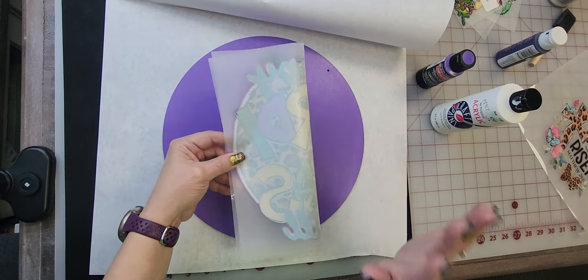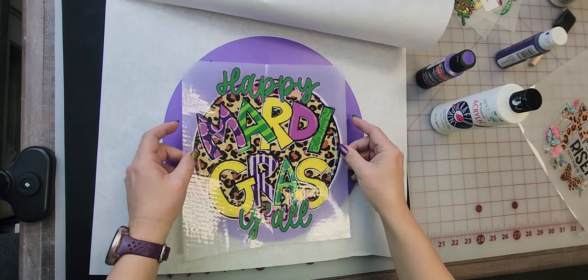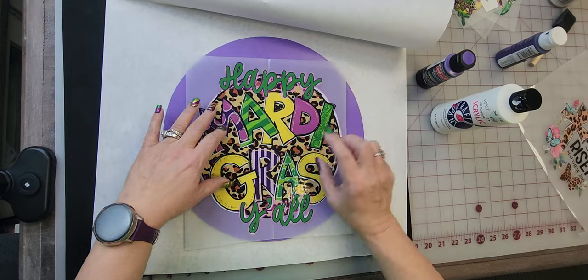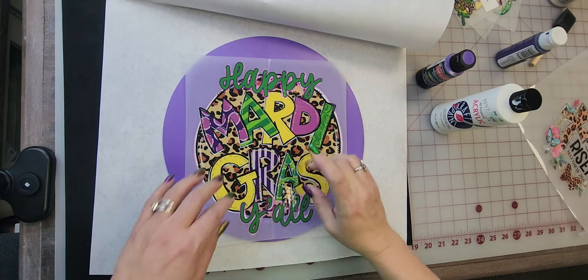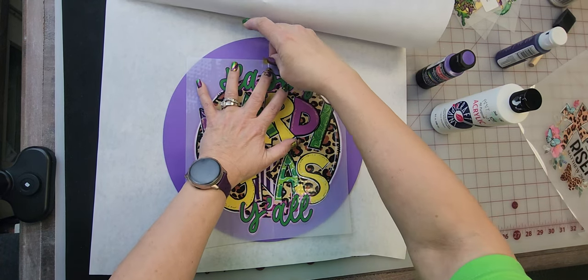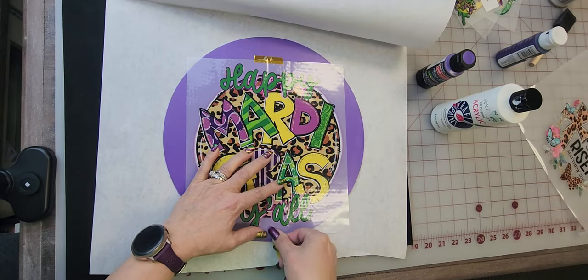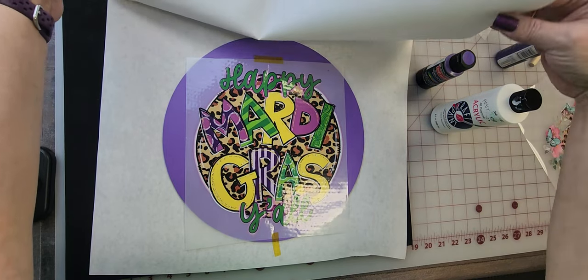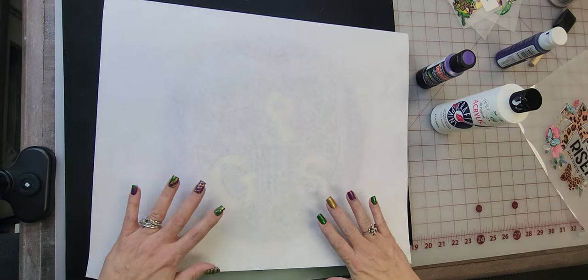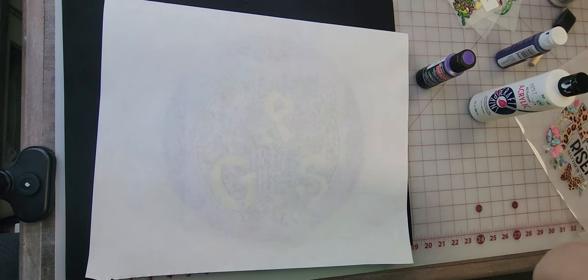I just do this to give me an idea of where my center is, and then I am going to put a piece of heat tape on there. Then I am going to close this up and press this — like I said, 285 degrees for 15 seconds.